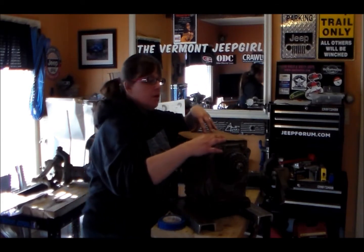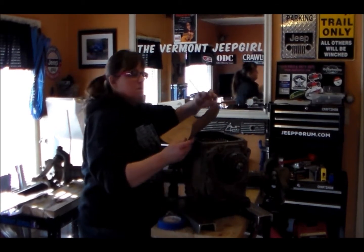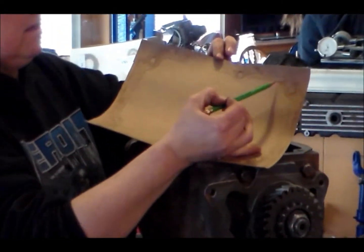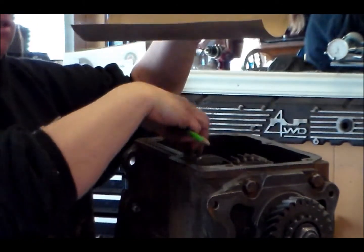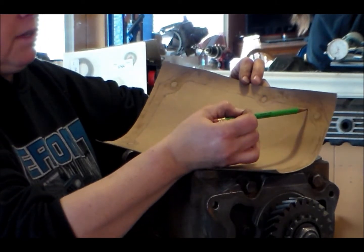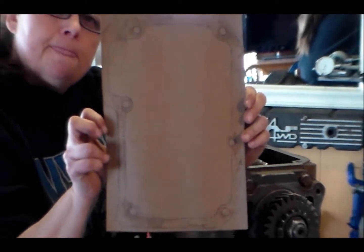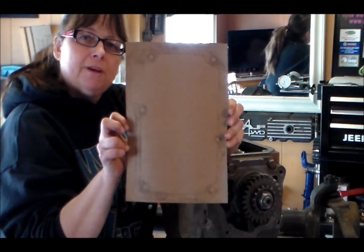Now what you're going to do is pull it off and take a pencil. What you'll see from the rubbing is the outline of where the indents to the transmission are. All you do is take the pencil and lightly rub all the way around, and now you actually have the pattern for your gasket.